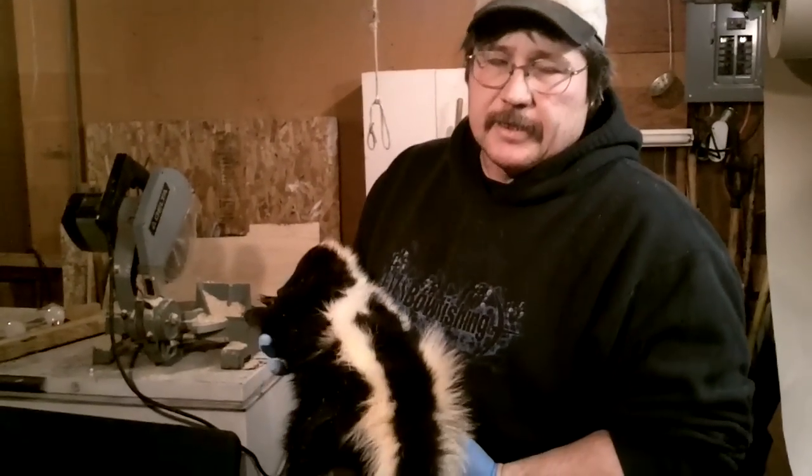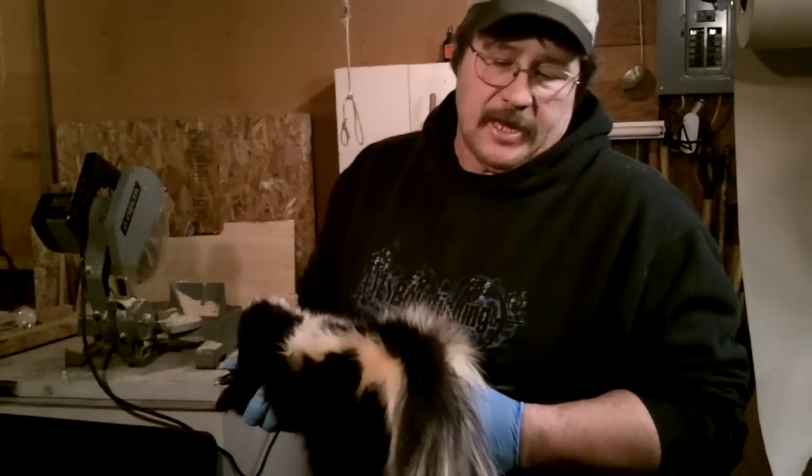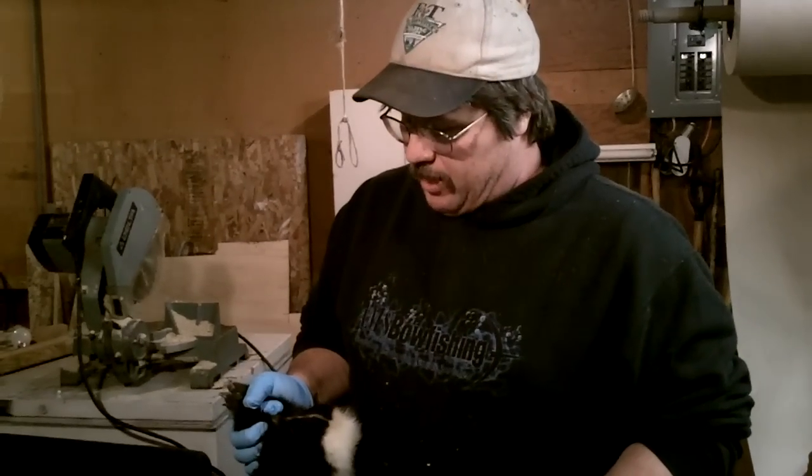We got us a striped skunk today on the trap line. A lot of people when they catch a skunk they freak out — they're like, oh my god, what am I going to do with it? They try to get it out of the trap and they just leave it. Skunks can be pretty profitable. You can tan the hides and sell them, they're worth four or five bucks if you sell them to a fur buyer.